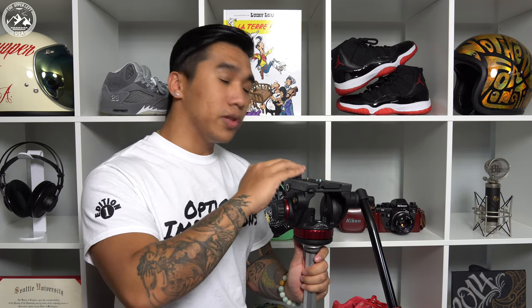If you own a tripod that doesn't have a leveling base and you use a flat base fluid head, I'm sure you can understand the frustration of trying to level this thing out. This head can only pan and tilt, which means to level out the horizon, you would have to individually raise and lower the tripod legs — which you might not have the time to do if you're in a time crunch.